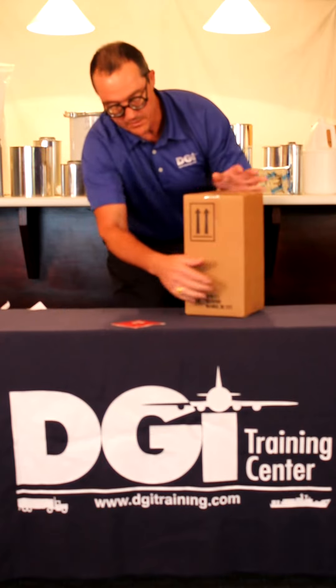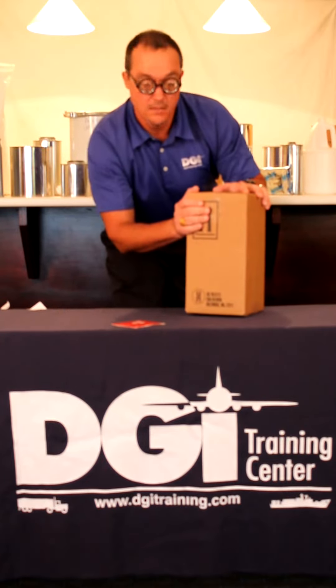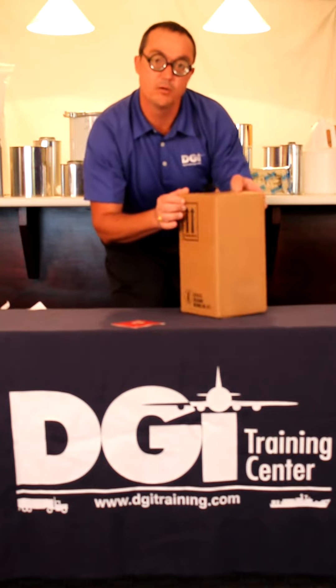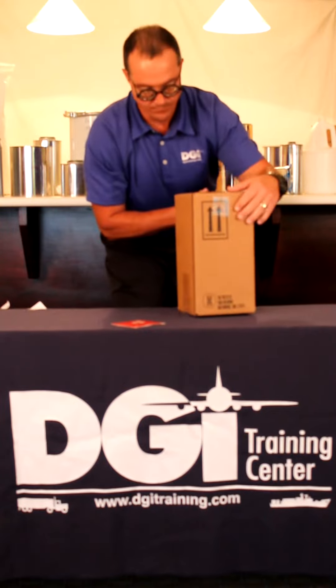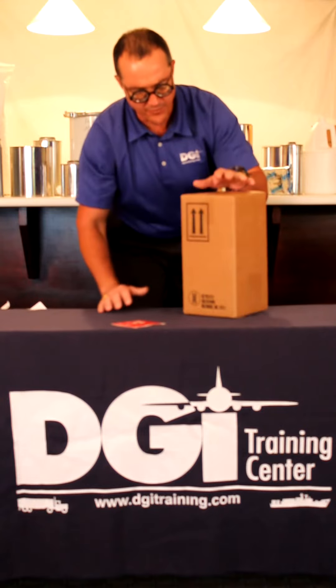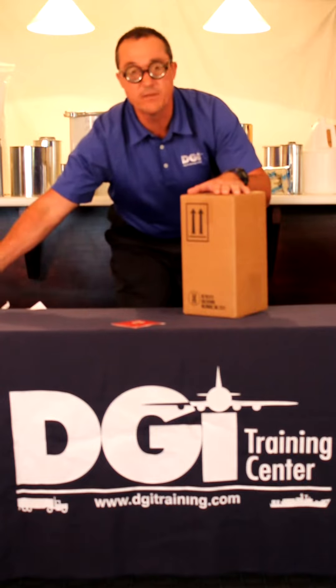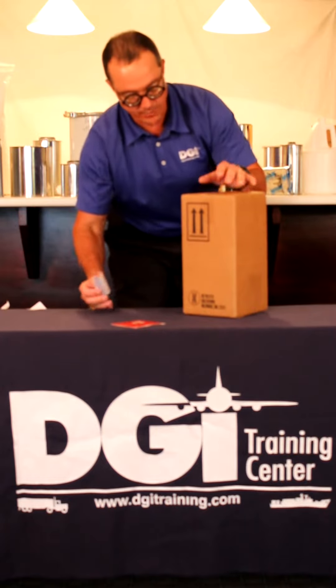First, we have our common 4G fiberboard box, which we're using as an outer packaging. We have our orientation arrows on opposing sides of the box. There are a few more things we need to do to mark and label this package. The first thing we need to do is we need to have a proper shipping name and UN number.